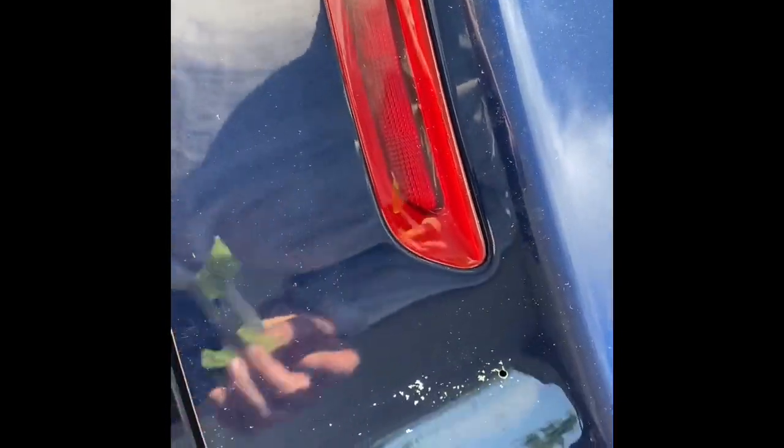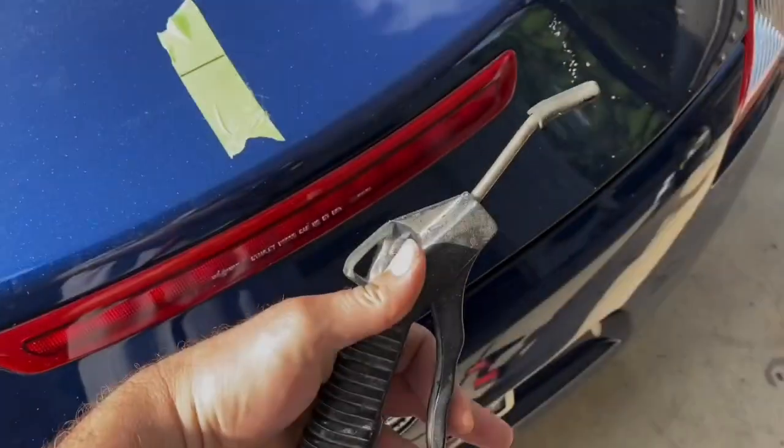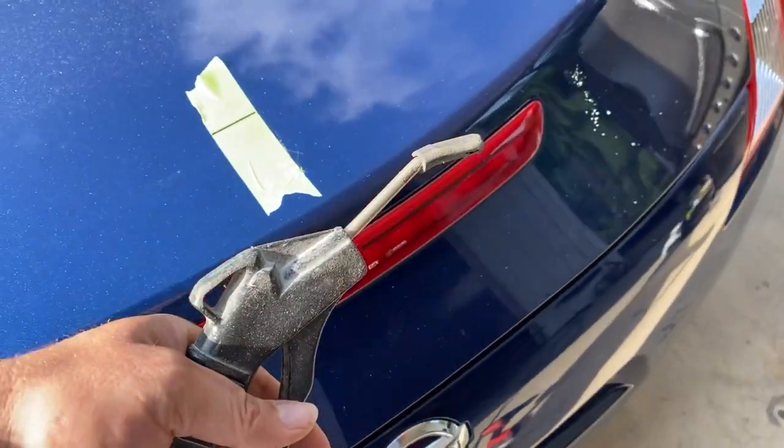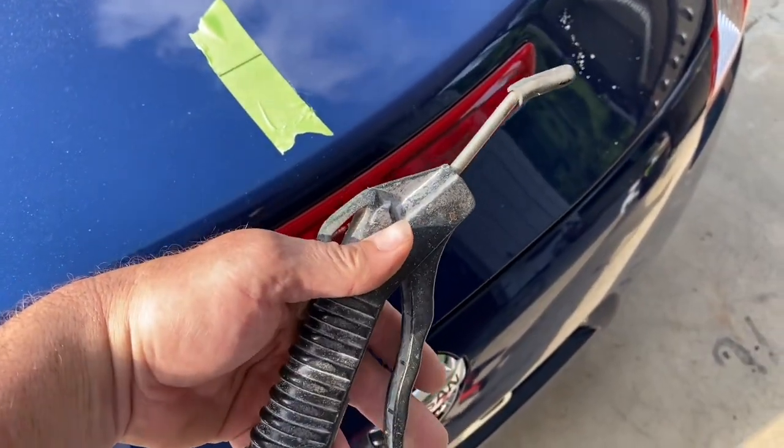I would normally put a center punch in there to make a little lineup hole, but it may cause too much of a dent. Okay, there's one hole drilled — that's when you say a little prayer. Now, it's important: when you drill, you get metal shavings. I'm going to get that tape off right now. Don't wipe them off — blow them off. If you wipe them off it will scratch the car. This is my favorite blower; it's a professional tool I insist on.